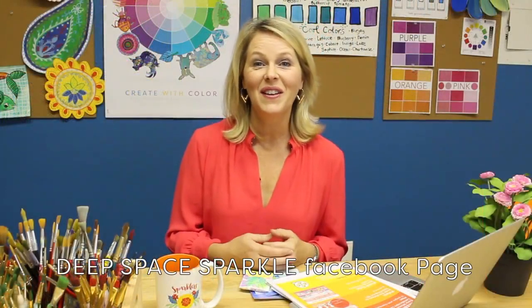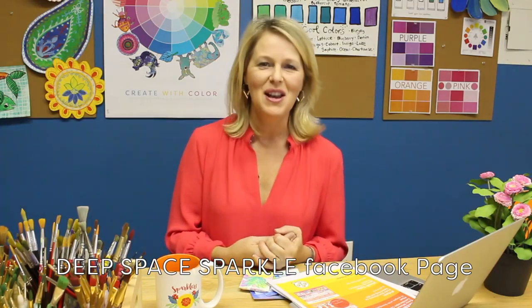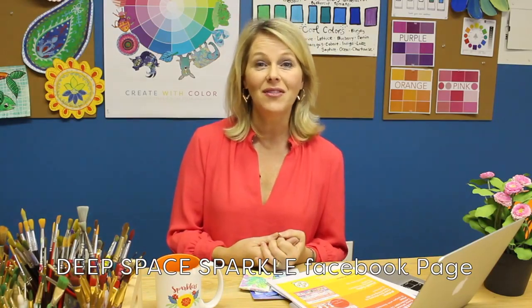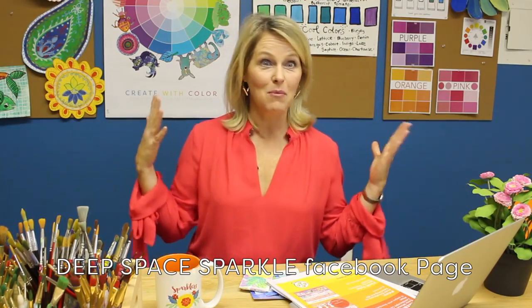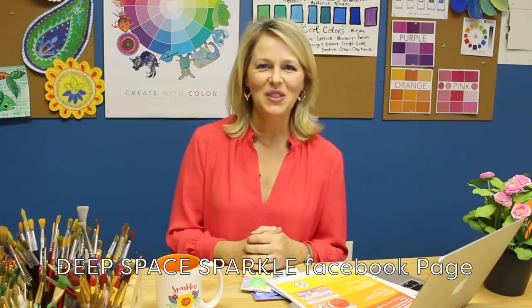Head over to the Facebook page and share what you like about Deep Space Sparkle, or share your experiences as a brand new art teacher. Maybe you have advice for someone starting out or opening a studio for the first time. Also, download today's freebie — Easy Winter Landscapes — which includes drawing handouts and standards. Once you download it, you're automatically entered to win one of three Teaching Art 101 registrations. Thanks for joining me today.